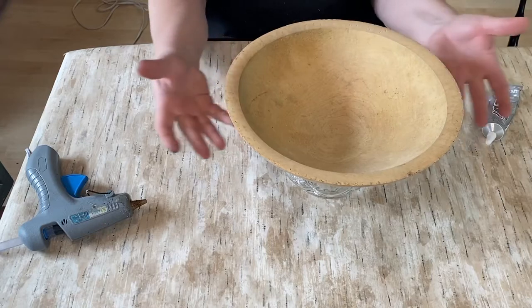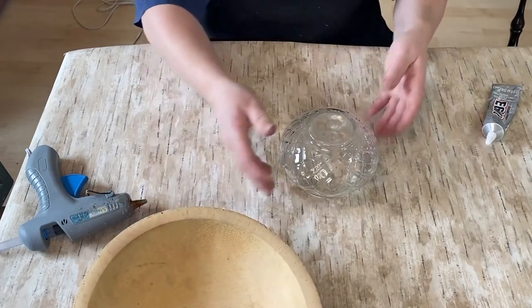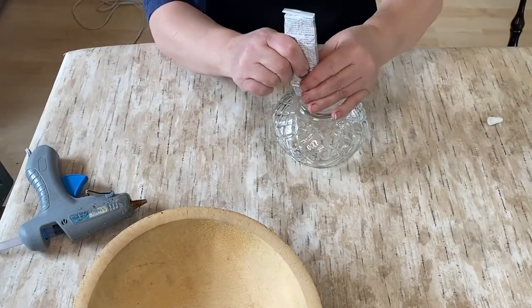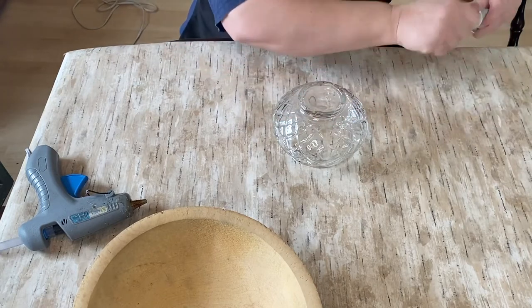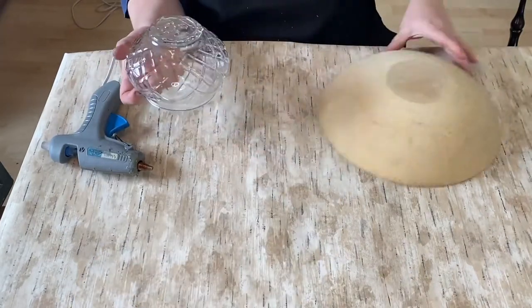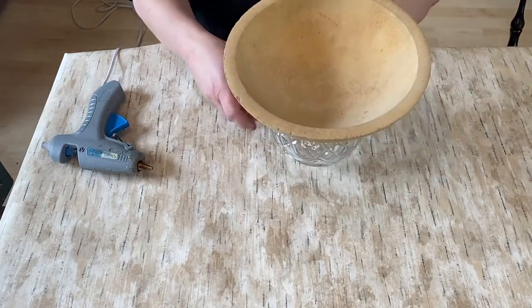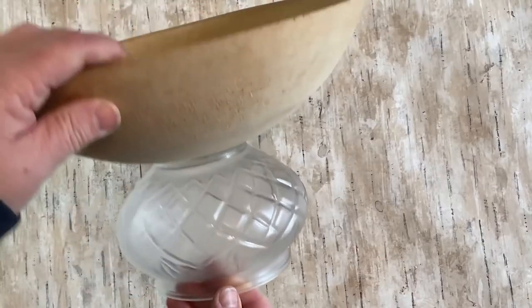So this is a wooden bowl and a glass — I think it's a globe from a light fixture. We're going to take some E6000 and glue it to the bottom of the bowl and basically make a bowl on a stand. And it's that easy as far as that goes. I'm just going to leave it for a little while and let it set.